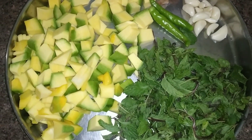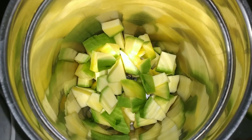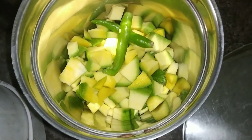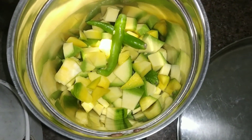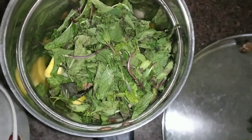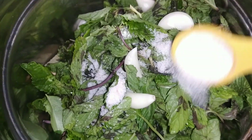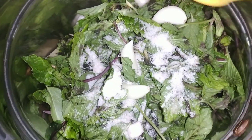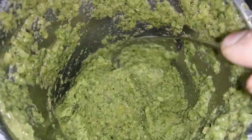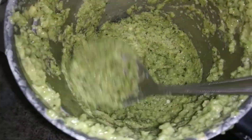I will grind it. I will add 1 teaspoon of salt and add it to this. I will grind it. It is ready.